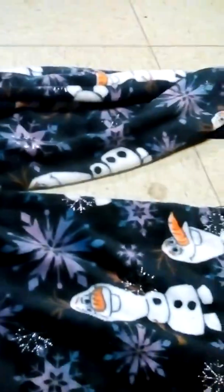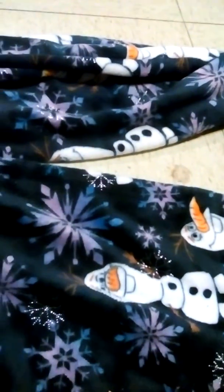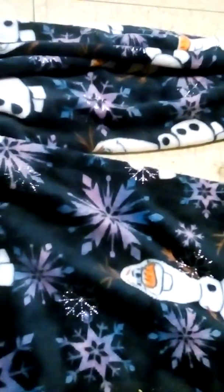Here's the back of it. It's pretty much the same as the front — the only difference is the strings that tie it.